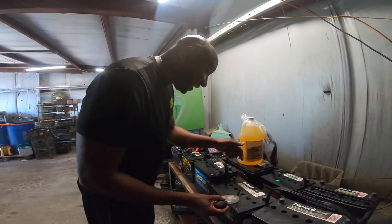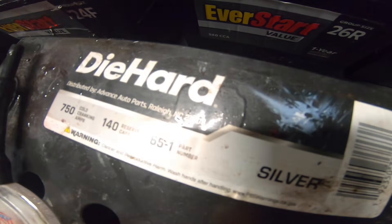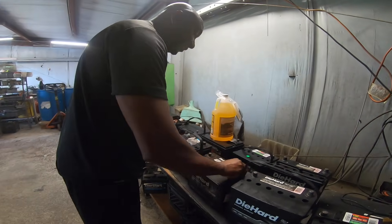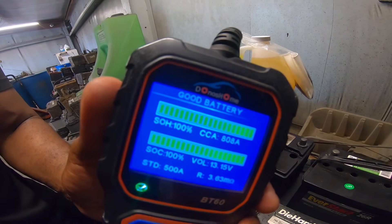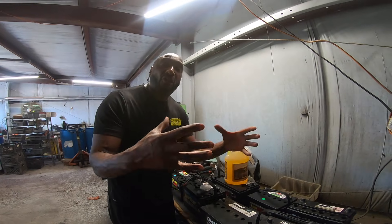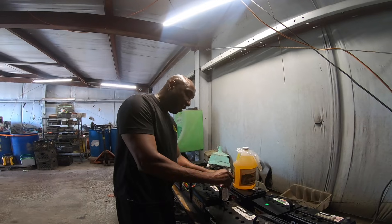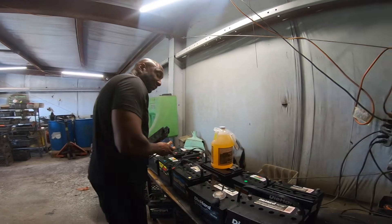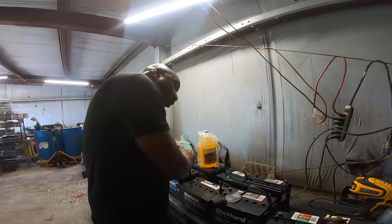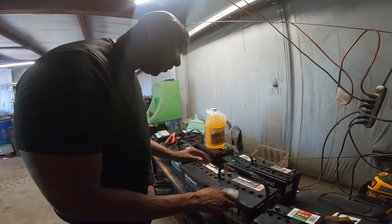Now we've got a Die Hard here - original CCA of 750, from 2022, so it's two years old. It's testing at 808 cold cranking amps. That's what this additive does - it eats off the old sulfate buildup that's blocking the charge. Hydrometer reads 1300. Load test holding at 12 volts strong. All the rest came out good - we just had one come out bad.